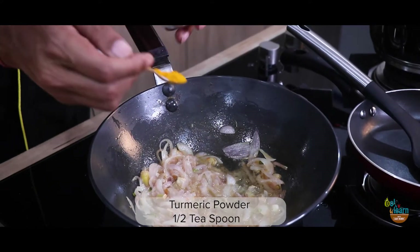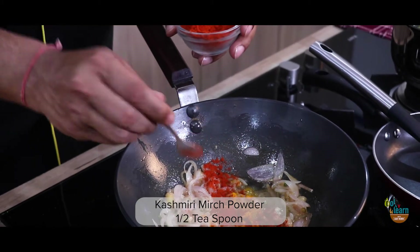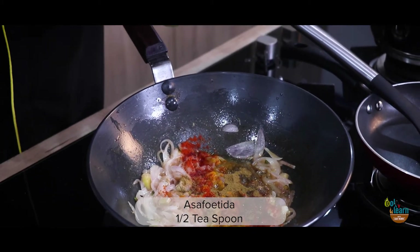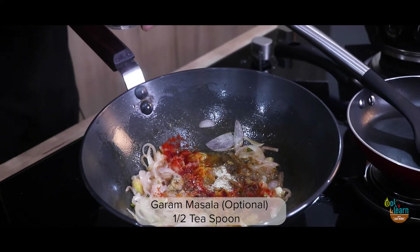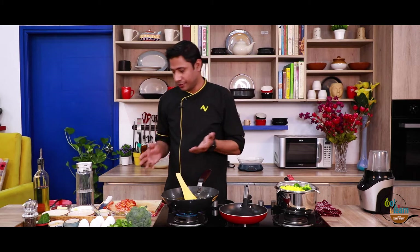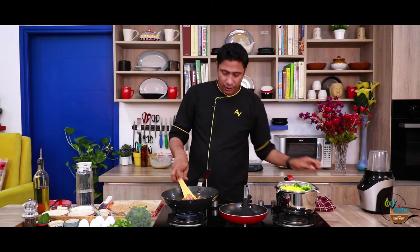Then we will add some basic spices — some salt. I will add a little hing and a little garam masala. This is optional if you want to add it. After adding the masala, add a little salt and mix it well. Once again, raise the flame and we will add our tomatoes. Mix it well.